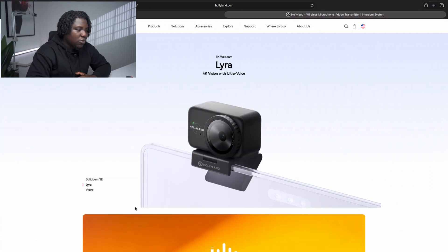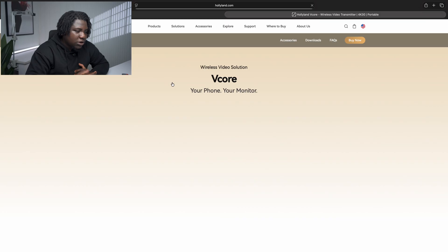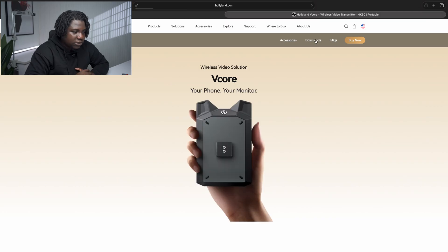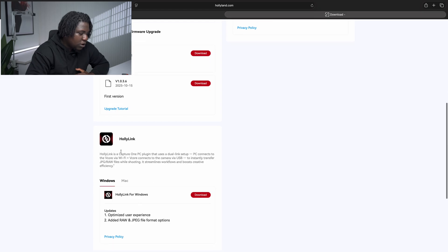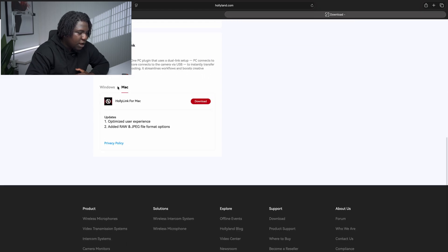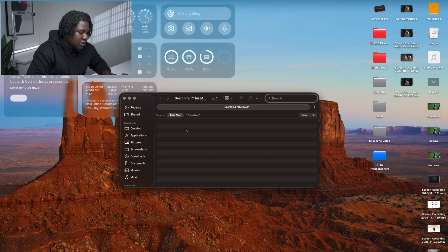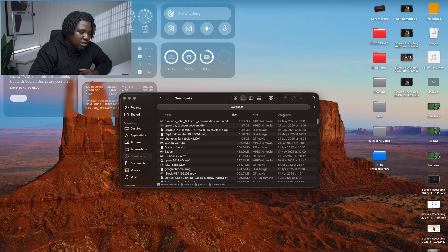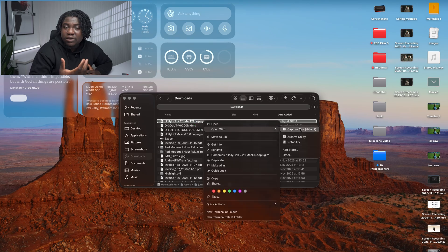The first thing we need to do is download the plugin. Go to hollyland.com, then go to Products and come down to V-Core. Click on V-Core and go to Downloads. Scroll all the way down to HollyLink — you'll see versions for Windows and for Mac. I use a Mac, so I'll click Mac and then click Download. Allow it to download onto your system, then go to your Downloads and install it by right-clicking and opening it with Capture One.